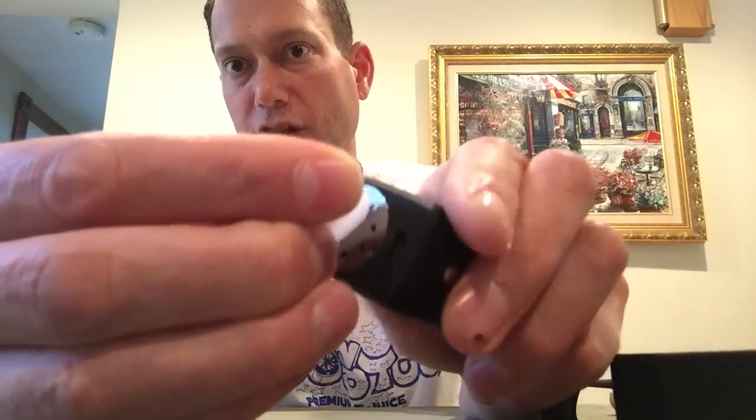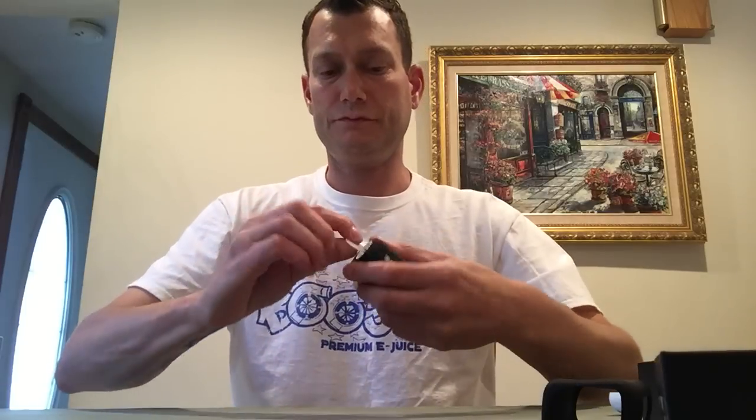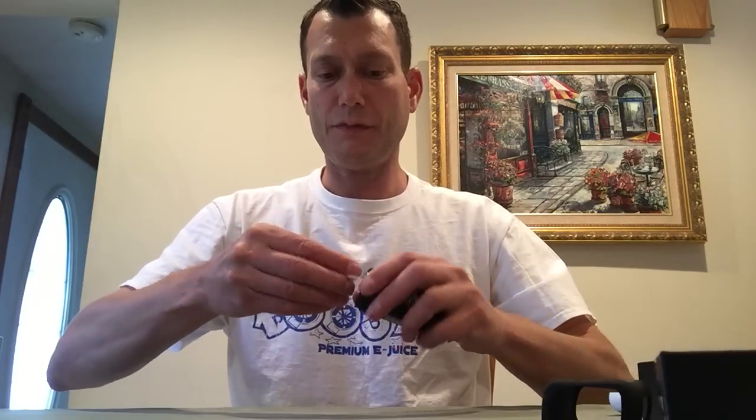And it just fits in the slot. It takes about maybe 10 turns. The threads are very smooth. No problem with cross-threading. Really nicely finished. Nicely done.